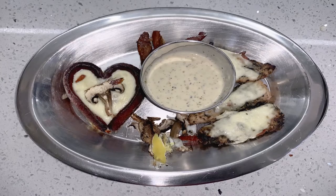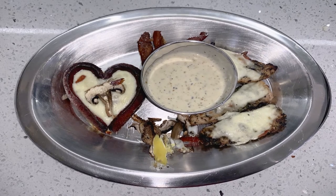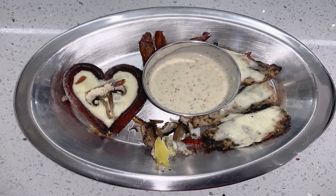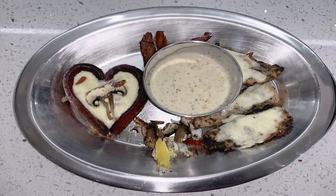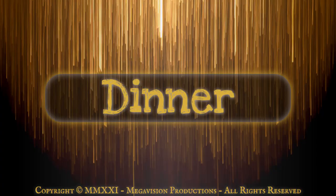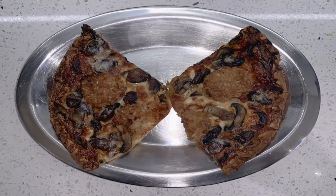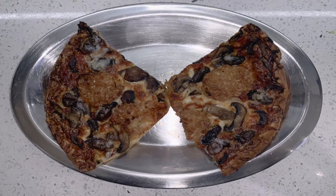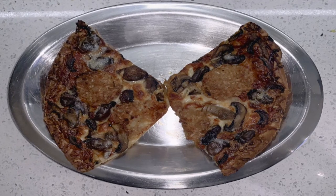Sunday. Breakfast: air-fried egg with mozzarella cheese and mushrooms, bordered by heart-shaped beef wieners, and poppy seed chicken strips. Dinner: leftover thin crust gluten-free pizza with coconut breaded prawns, smoked oysters, and mushrooms.